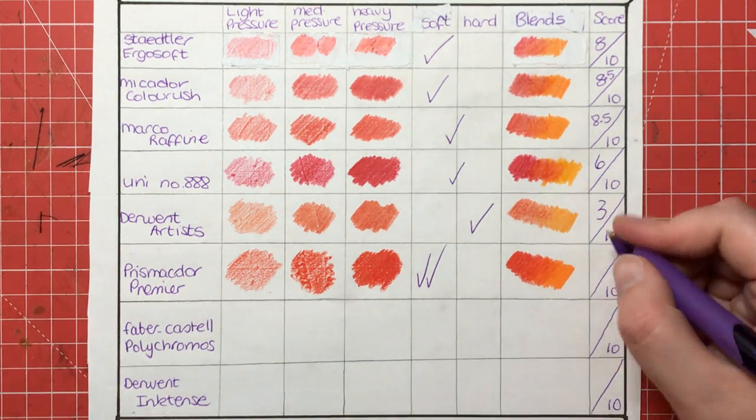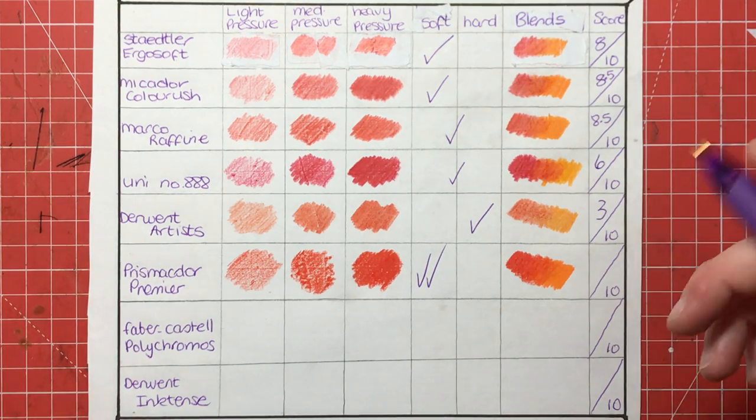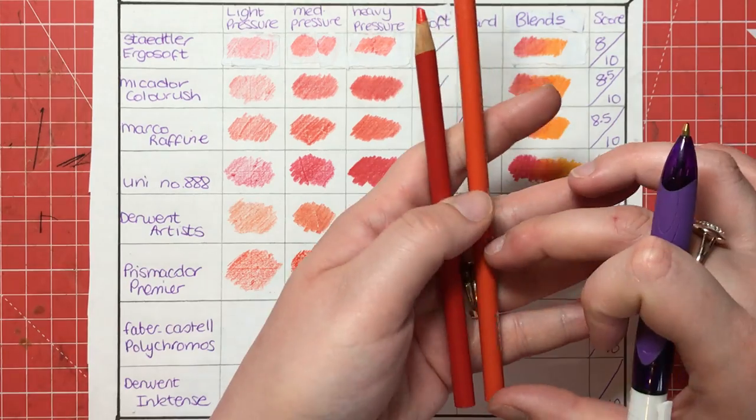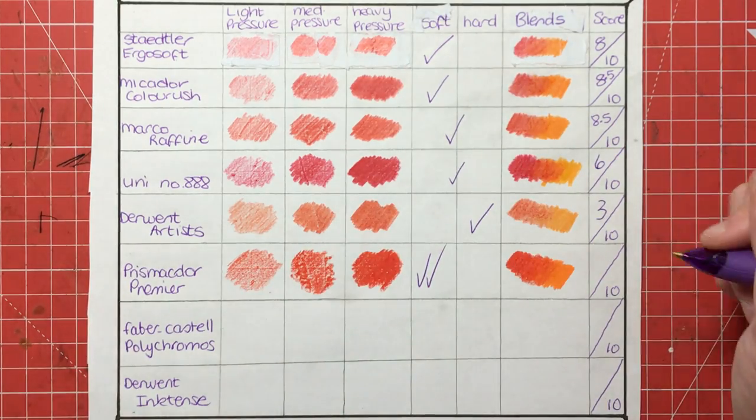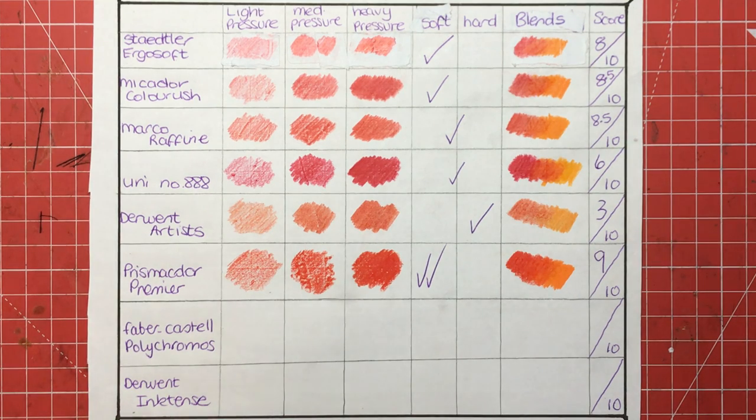Absolutely love them — it doesn't get much more seamless than that, and I could probably make it even better with more time. Bearing in mind that they are so soft and easily breakable — the leads do break and you can sharpen and sharpen until there's barely anything left — I'm not going to give them a perfect 10 out of 10, but they're definitely getting a 9 for their colouring abilities.